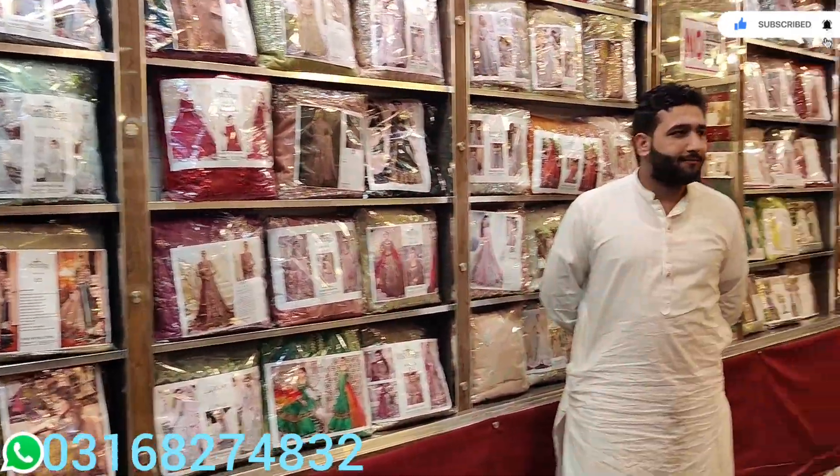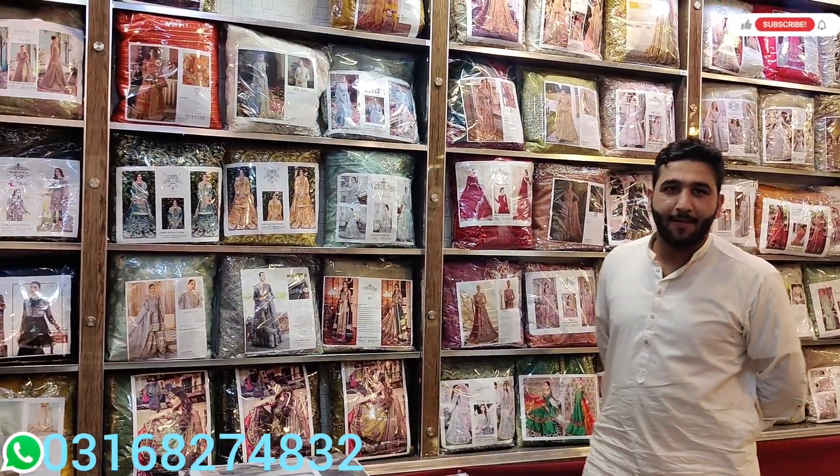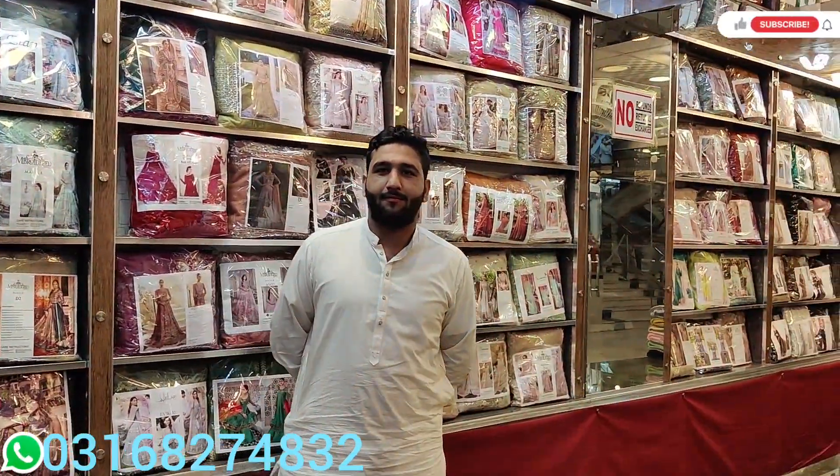Welcome back to our channel Alamarts. Today we have visited Asif's shop — Naseem Kloth's, named Rabi Center 1, Barreton Phase 7. So today we meet with them, let's see what they have to show. Hello Asif, how are you?